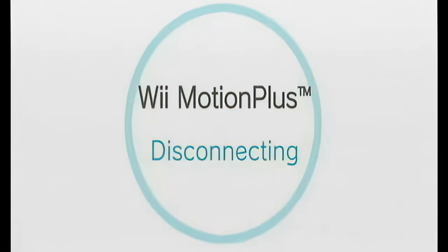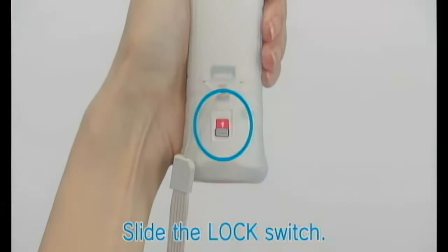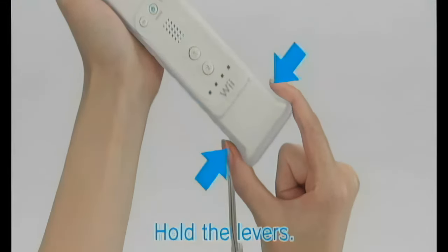Disconnecting Wii Motion Plus. Slide the lock switch down. While holding down the levers on both sides of the sensor unit, pull directly away from the Wii Remote in a clean, straight motion and slide the jacket under the Wii Remote.